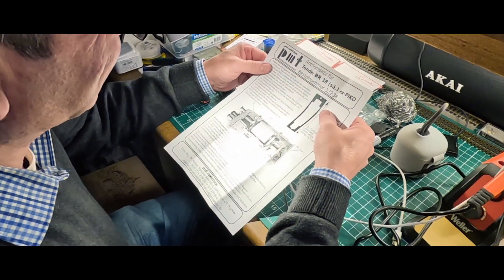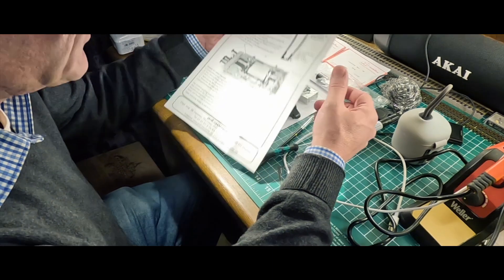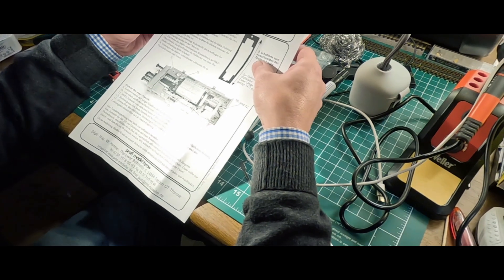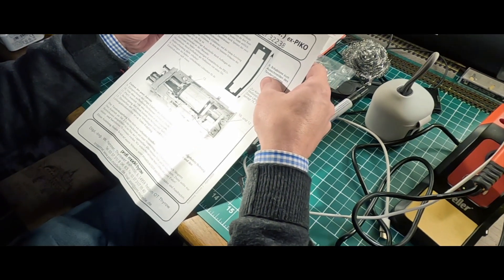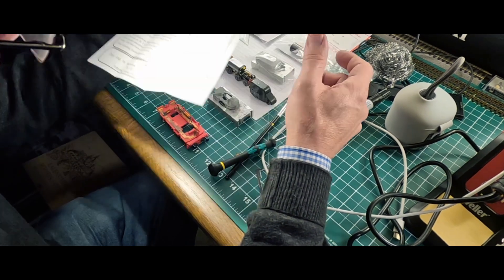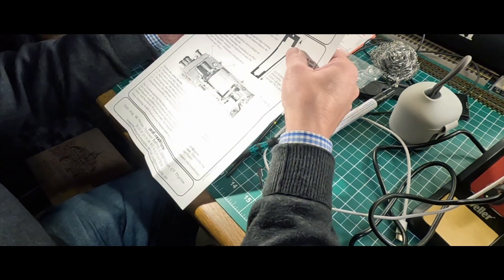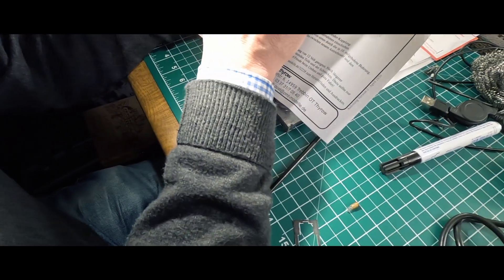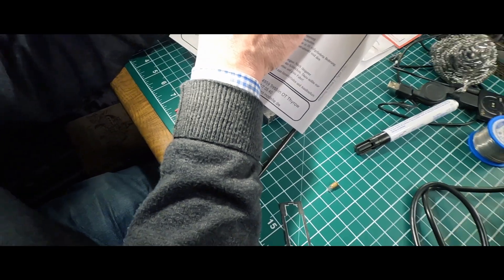Da geht es wieder nicht weiter, weil der Zettel fehlt. Abheben zur Spreizen der Seitenwände – das haben wir schon hingekriegt. Ausbau des Picoantriebsblocks, Spreizen der drei Rastverbindungen: eine von mittig, die anderen beiden hinten – haben wir auch schon hingekriegt. Jetzt machen wir die Ratschleife ab, so wie das hier geschrieben steht.